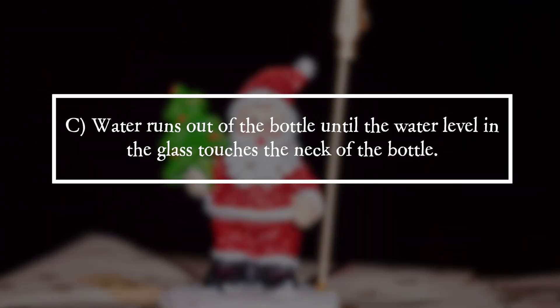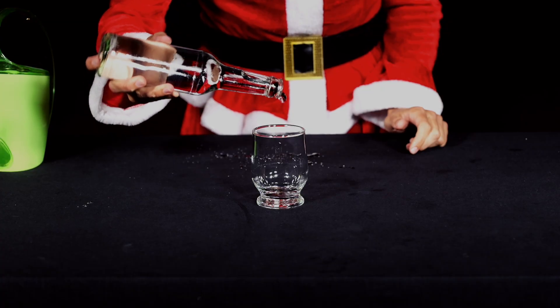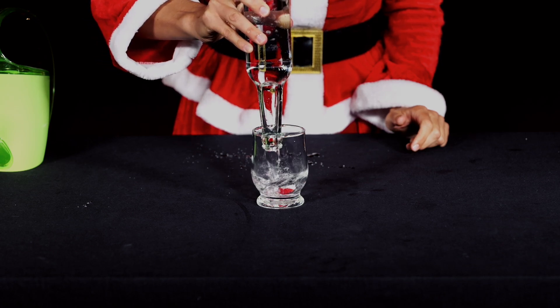It is answer C. Water runs out of the bottle until the water level in the glass touches the neck of the bottle. As soon as the bottle is turned upside down, water runs out of the bottle into the glass.